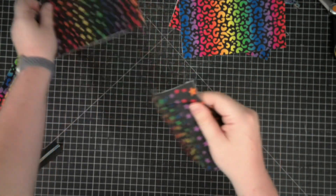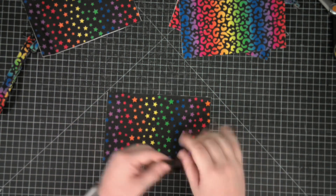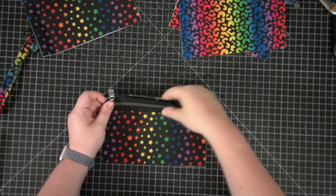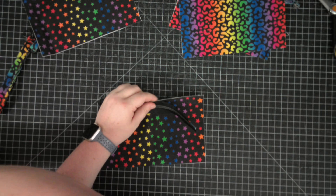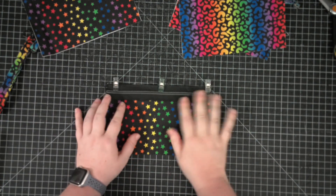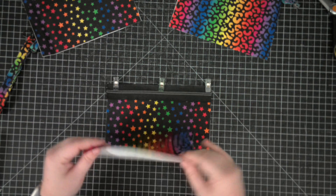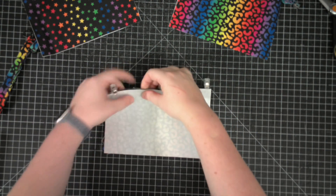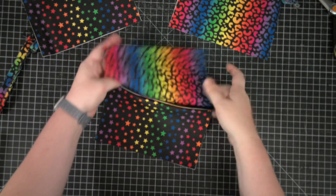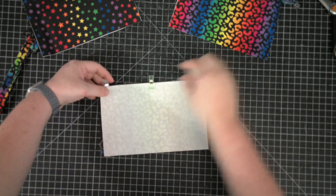Now we're going to start working on our main wristlet pieces. You are going to need your zipper tape — cut it to eight and a half inches. Then take your exterior wristlet piece, place it right sides up, and lay your zipper tape right sides together with that exterior piece, pinning or clipping along the raw edges. You can baste it or move on to the next step. Take your interior piece and lay it right sides together so that your zipper is sandwiched between the exterior and interior piece. Then sew along using a quarter inch seam allowance along those top raw edges.